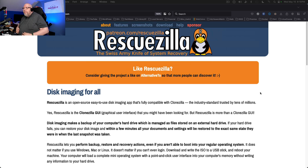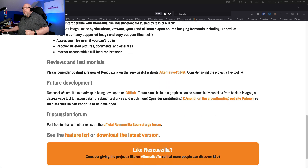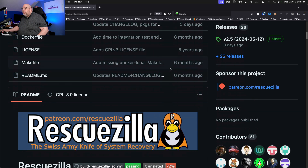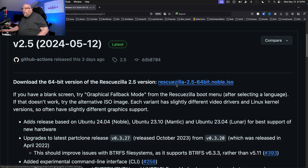Now let's go through how to actually acquire RescueZilla and get it prepped for use. If you head over to rescuezilla.com and scroll down the page, they've got a download button, but that's for the old version. It's been three days since they released 2.5. Scroll down a little bit more and you'll see in the future development section a link for GitHub. Go ahead and click on that and then you're taken to the roadmap site. If you click on RescueZilla up at the top and scroll down, you'll see on the right-hand side there is releases and version 2.5.